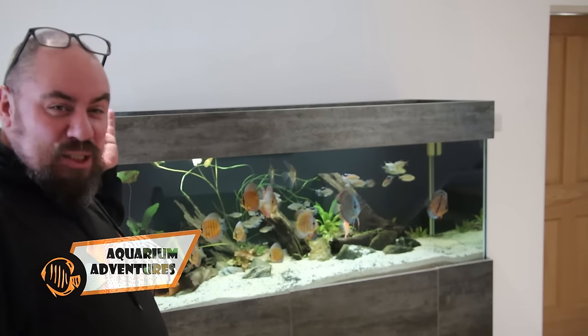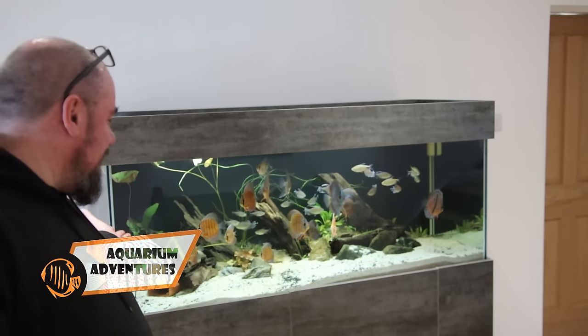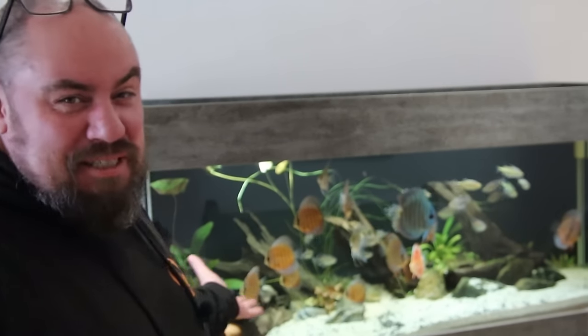Hey everybody, welcome back to the channel. Nice to see you again. Today we're talking about the Discus Tank - specifically, Discus Tank Maintenance. This is actually my favourite kind of video to make. I've got a few subscribers who have asked me what I do for my Discus Tank Maintenance.